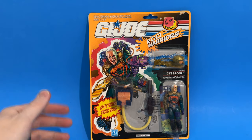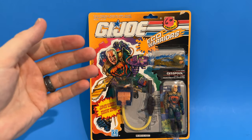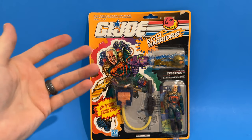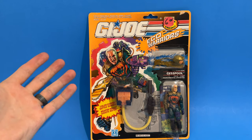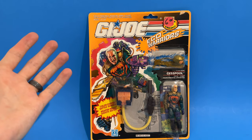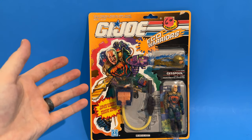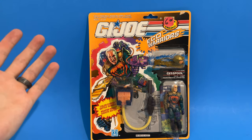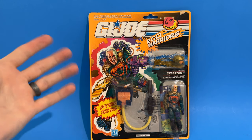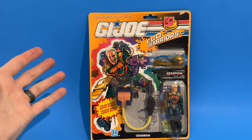I'm pretty sure that Hasbro actually invented the whole mail-away action figure concept — clip the UPCs, or in this case the flag points, mail them in and get something. Hey, send in five bucks plus ten flag points and pick up something cool. And they ran that through the entire '82 to '94 series.